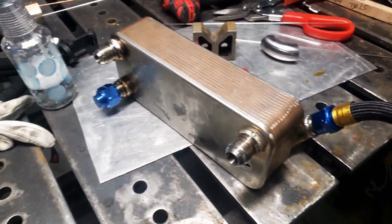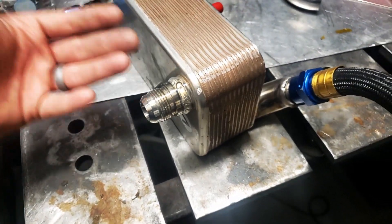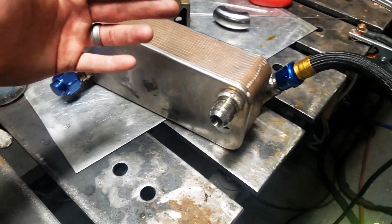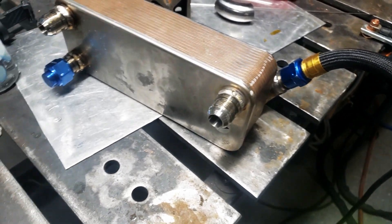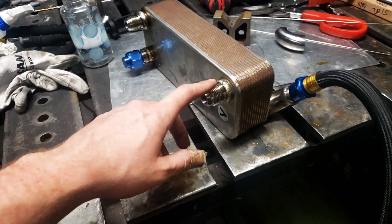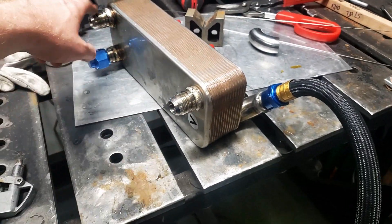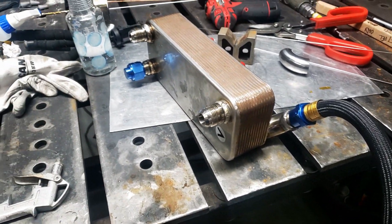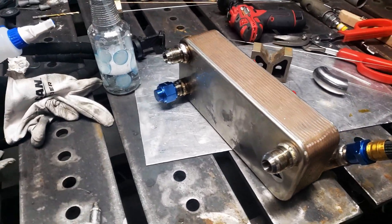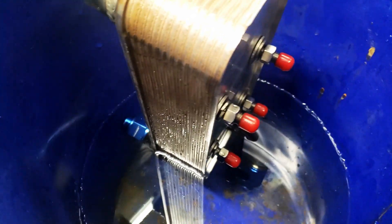I got my hose hooked up here and I'm leak checking the connections, making sure the braze joints didn't fail because obviously when you're welding on it the braze is going to get hot. I try to take my time and not get the braze joints too hot — if you fail them you can get cross talk between the channels, and water and oil do not mix well. All external connections are good. I'm going to put it under a bucket and check to see if there's any cross communication between the oil and water ports. No bubbles — we're in good shape.